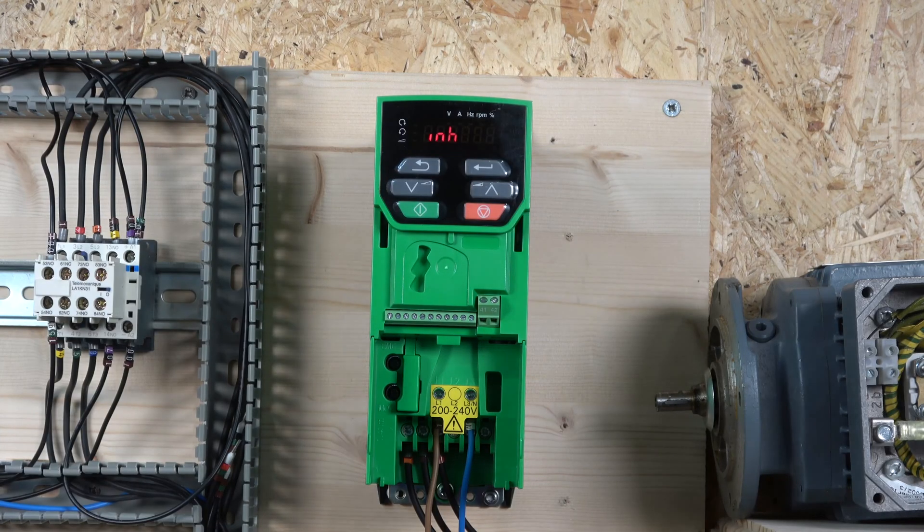Right folks, we've got everything set up and the drive is powered up. One thing I'll tell you — this drive is hungry on the RCD. As soon as I put the RCD on with my earth attached to the drive, it tripped my RCD, because this is a home supply and I've only got a 30 milliamp RCD. Unfortunately it looks like this drive does not like the 30 milliamp RCD.